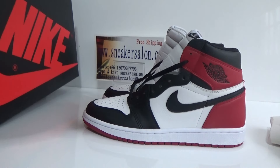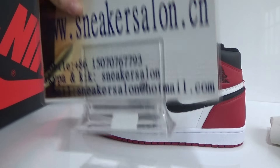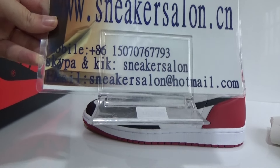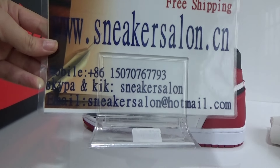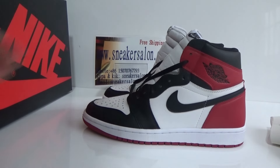That's all the details I'll share about these shoes. If you like these shoes, you can go to my website. And if you have any questions, please feel free to contact me. Thank you for watching. See you next time. Thank you.